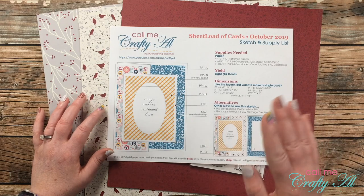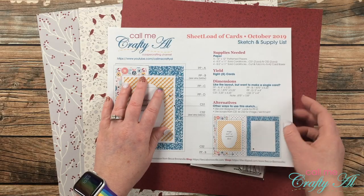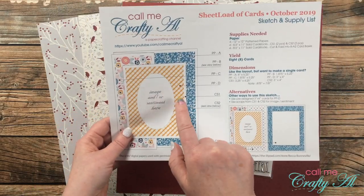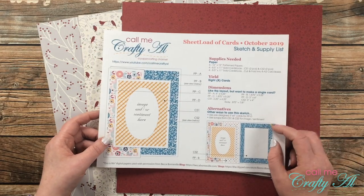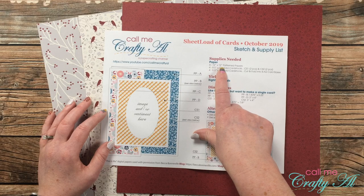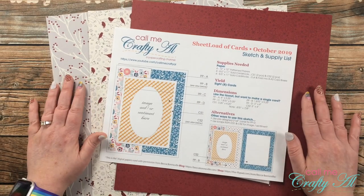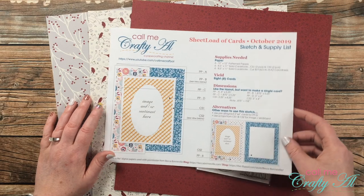This sketch is a fun fold — it's kind of a Z fold that has a 3x4 on the front. When the card is open flat you only decorate one side of your card base, but when it's folded you see this part on the front. Originally this yielded eight cards, but as I was preparing and saw that I needed four coordinating pattern papers, I thought that was crazy. It's hard to find four coordinating papers that don't battle each other, so I ended up picking three, which yields six cards.